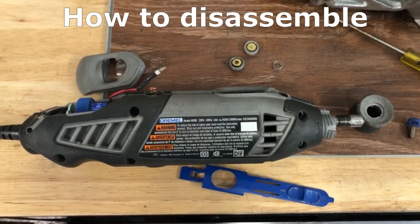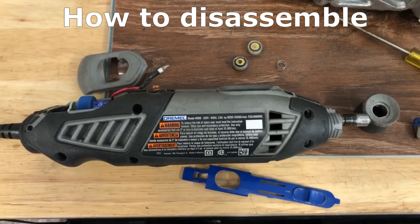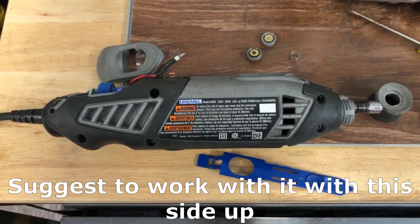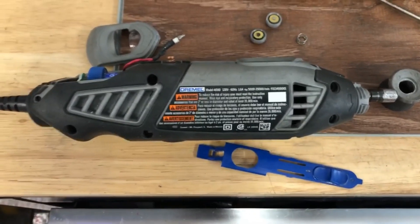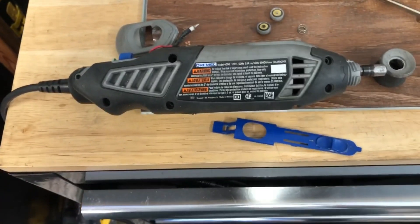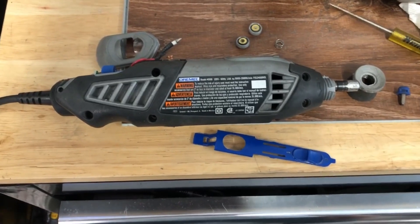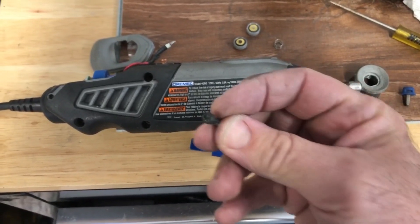This is a Dremel model 4000 tool that I've had for quite some time. I've taken it apart once before, cleaned it, and fixed the switch, but it's happened again where it kind of quits working. You can squeeze it a different way and it might work for a little while, but I decided I'll just have to take it apart and clean it again. I figured I'd make a video this time.